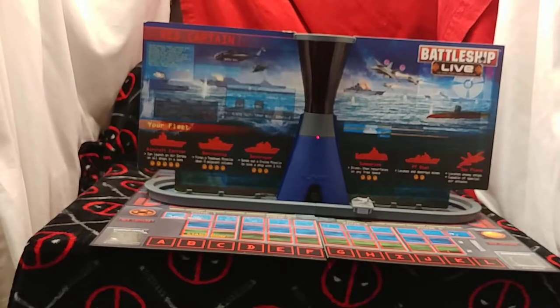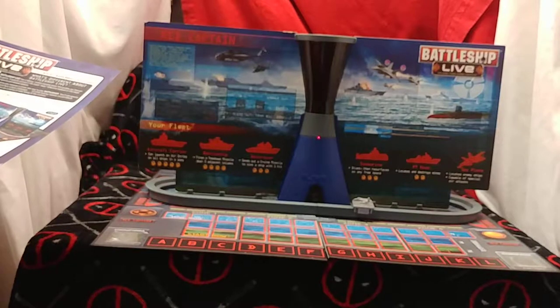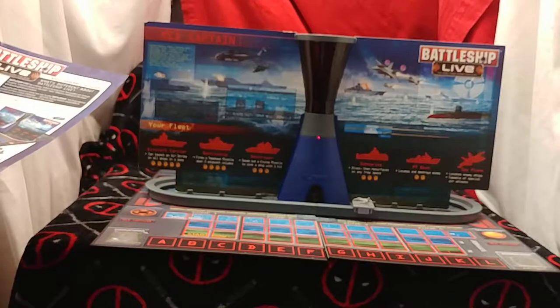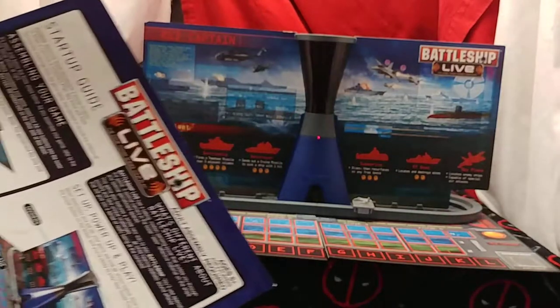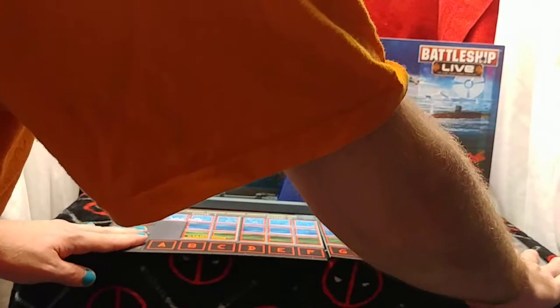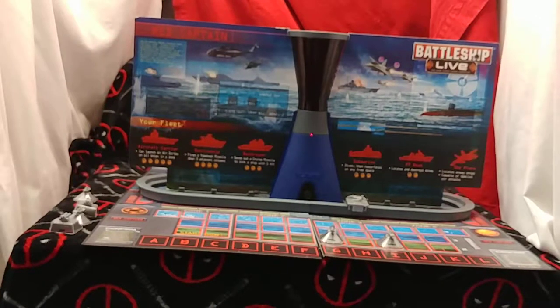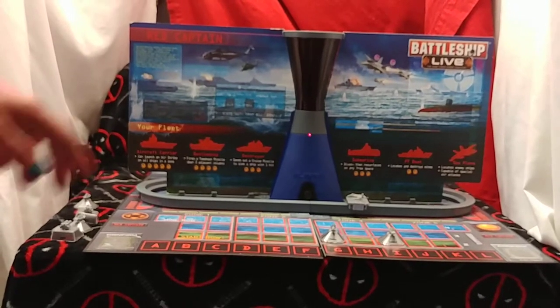Three, two, one. Welcome to Battleship Live. Captains, man your stations. Something is wrong with the board — please make sure the board is put together correctly. If you've played Battleship Live before and want to skip the training exercise, either captain can cover both confirm buttons now. Training cancelled. Now we need to place our ships — we'll go from smallest to largest. Red captain, place your PT boat on any space in the start row. You put your stuff down, cover the confirm, and it'll continue.